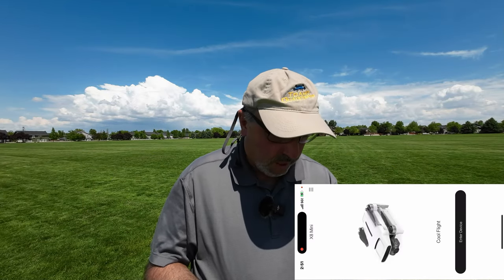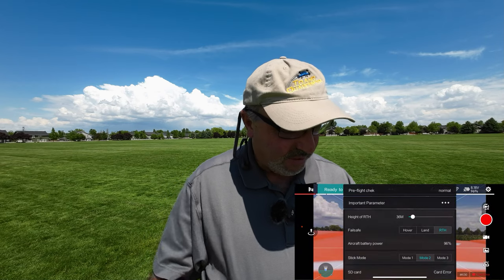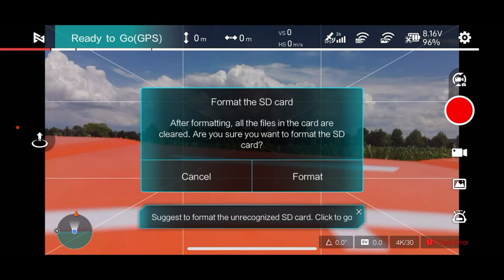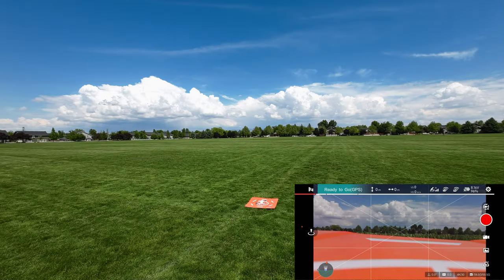I've got the Femi Navi Mini app booted up here. Let's enter device — and there we go. I love the pre-flight check that it gives us. So yeah, 36 meters return to home and failsafe — we want it to return to home. It's saying 36% battery; I just charged that battery last night and it doesn't show correctly. It gives us a card error — I see that every time. Let's format. And it gives us a timeout — although now we can see the SD card so it'll record everything. Just one of those kind of glitches with Femi that you tend to see.